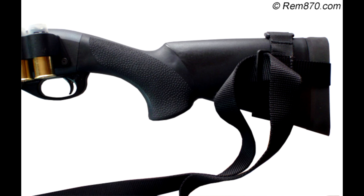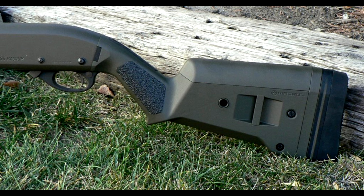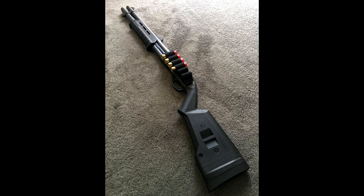Another popular option is the Magpul stock and forend set. The Magpul SGA buttstock is easily configurable — it features a spacer system which allows you to adjust the length of pull, making it easier for any size shooter to gain more comfort with their weapon. The grip of the stock has been improved to resemble a pistol grip, making it easier to hold. The butt pad on the end of the stock absorbs the recoil of your shots. If you're interested in Hoag or Magpul, check the links in the video description below.